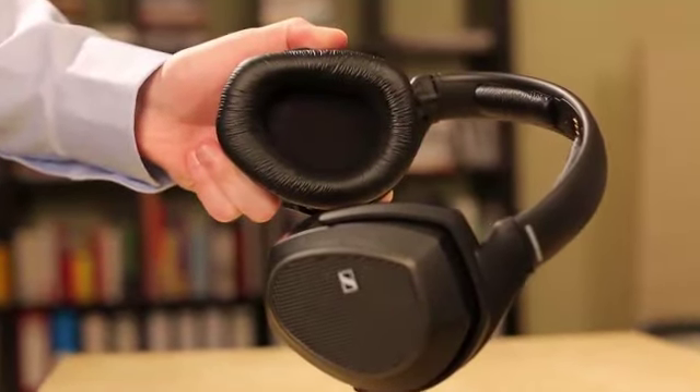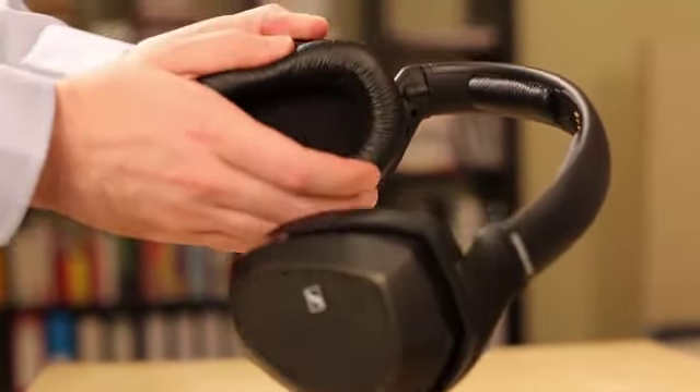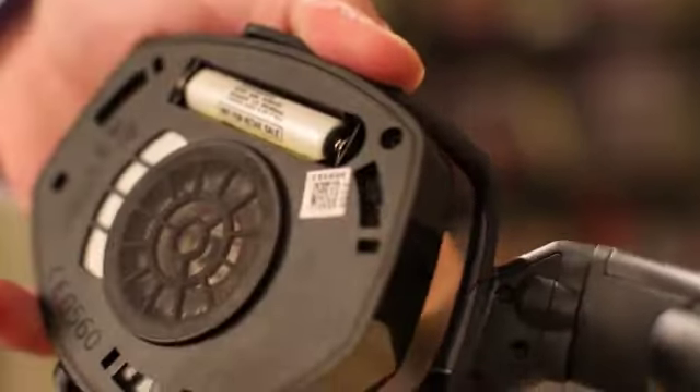Here's how to insert them. You gently twist the ear pads to remove them, and it's one battery on each side.